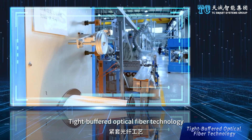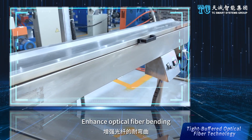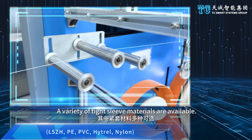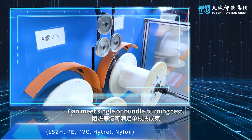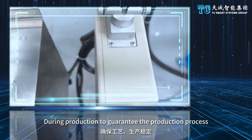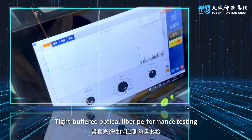Tight buffered optical fiber technology adds a protective layer to the optical fiber, enhancing bending, tensile, and extrusion resistance. A variety of tight sleeve materials are available, and flame retardant grade can meet single or bundle burning tests. All optical cables are monitored for outer diameter during production to guarantee process stability.